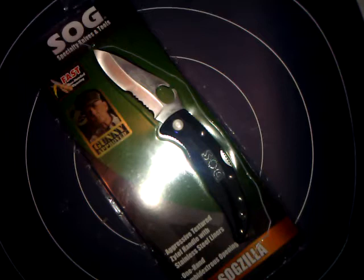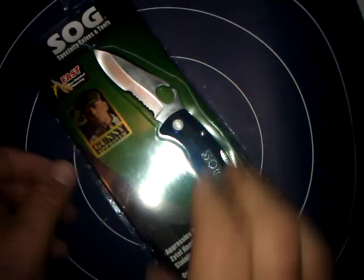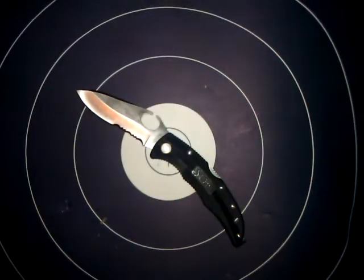Let's get to the specs on this knife. It has a 3.8-inch blade made out of 8Cr13MoV steel — that's 8 chromium, 13 molybdenum, 1 vanadium. That is a very good steel. It's actually compared directly to AUS-8 steel — it's supposed to be the Chinese or American equivalent to that Japanese AUS-8 steel.